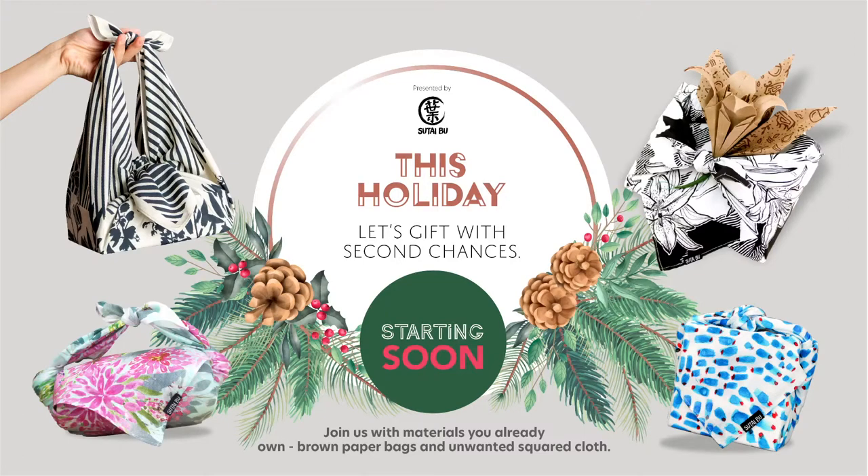So if you're tuning in, welcome. This is our live event happening this weekend as well as the following weekend. We are going to learn how to do Furoshiki gift wraps. I'm just setting up and making sure everything looks fine. It seems like the sound is going through, so that's great.